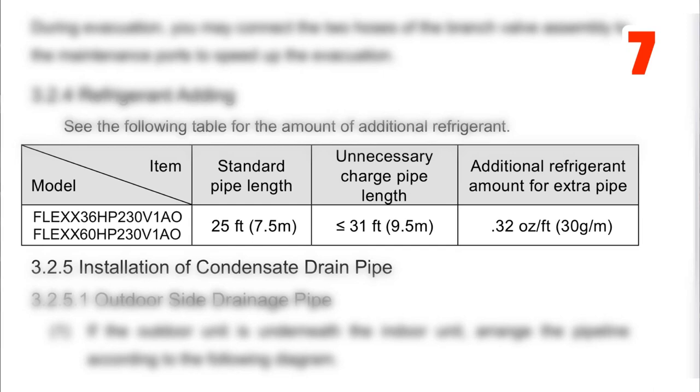Standard pipe length is 25 feet. Additional refrigerant for extra pipe is 0.32 ounces per foot — my brain always says two-thirds. This is important because otherwise I'd be throwing two-thirds of an ounce per foot, which is typical with unitary stuff, but it's a little bit different here. Reading the manual matters — if you added refrigerant the old unitary way, you'd have way more charge than by the book, and that's what we call bad in the industry.